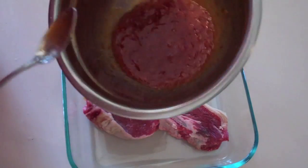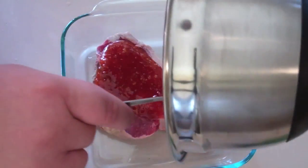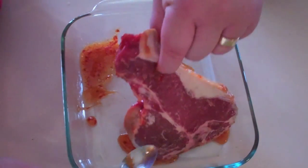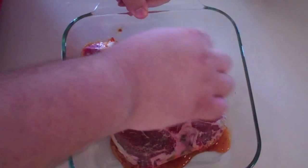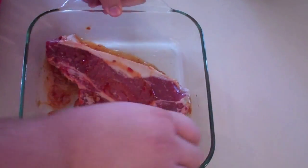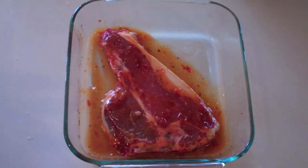With the marinade, all I want to do is just pour it straight over the top of our T-Bone. Just pick up the T-Bone, flip it over, make sure you get all the sides, and just spread it back over this side as well. Now what I want you to do is pop it into the fridge for about 15 minutes to let that marinate, and then we're going to get started grilling this bad boy off.